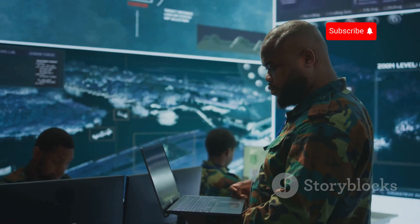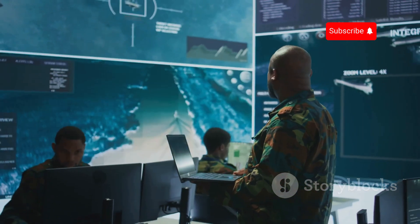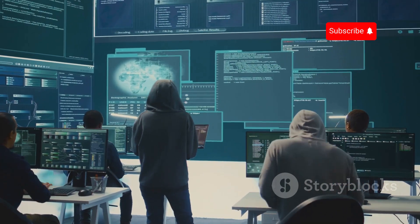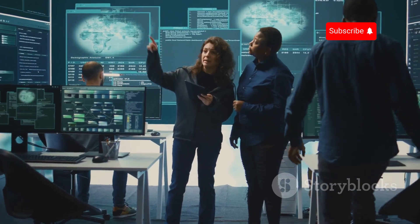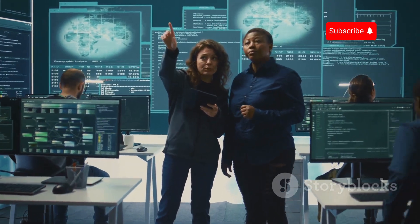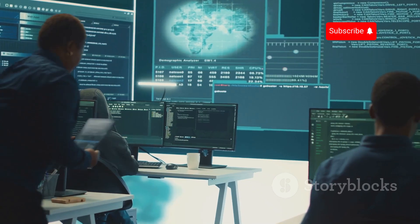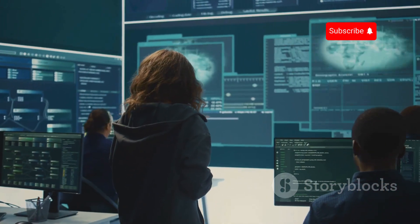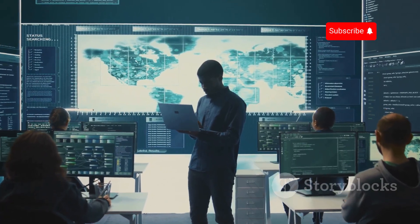Organizations should also stay informed about emerging threats and vulnerabilities, leveraging threat intelligence platforms and industry best practices to enhance their security measures. Investing in cybersecurity talent is crucial — skilled security professionals can help organizations design, implement, and manage robust security programs, conduct thorough vulnerability assessments, and respond effectively to security incidents.